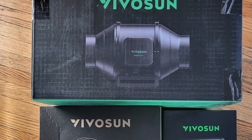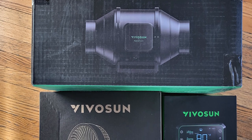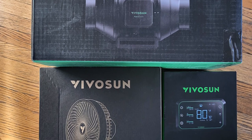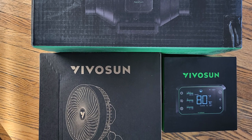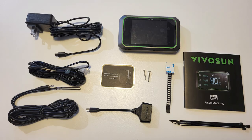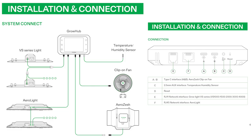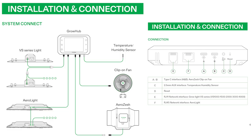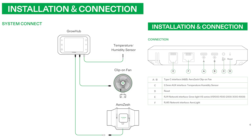I want to let you know this is not a sponsored video. VivoSun was kind enough to send me the product in exchange for an honest review, so that's exactly what I will do. Let's start with the VivoSun Grow Hub Controller, because that's where everything becomes automatic. This is everything that comes in the box — I'm not using everything, but long story short, you can connect the lights and the ventilation. The only problem for me is the lights, because my lights are regular lights, not smart lights, so they cannot be turned on by the VivoSun. But we'll talk about that later.